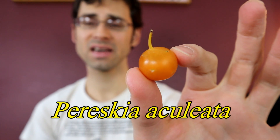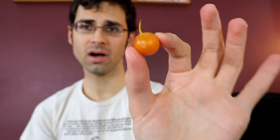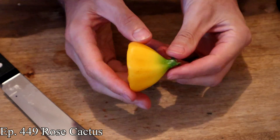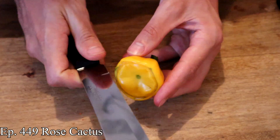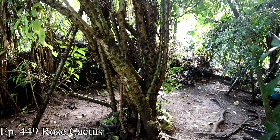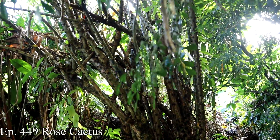This is Pereskia aculeata. I've had one other Pereskia fruit in the past, and that was Pereskia bleo, otherwise known as the rose cactus, which I found when I was in Jamaica. So this is the same genus, different species — it's sometimes actually called rose cactus fruit as well.